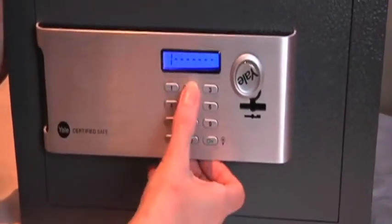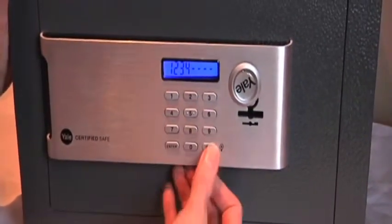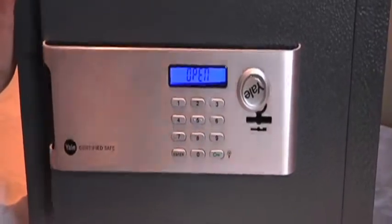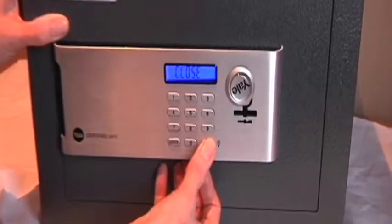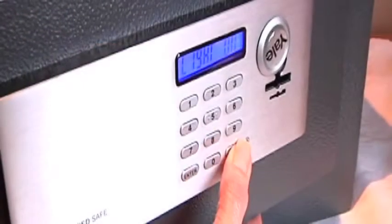To open the safe, press Enter, followed by your pin, then the green lock key. To close and lock the safe, close the door, and then press Enter, followed by the green lock key.